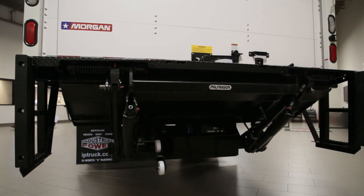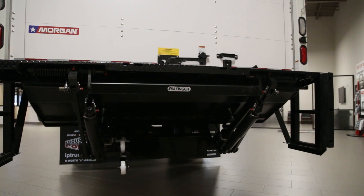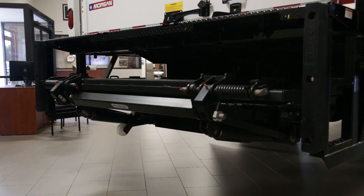Loading and unloading cargo is made easy with this Powell liftgate, rated at 2,500 pounds. The liftgate can be operated with the press of a button.